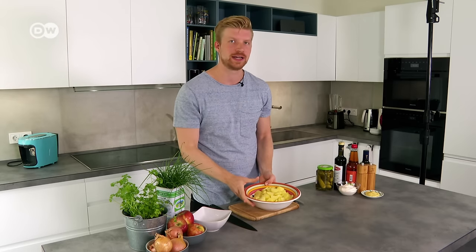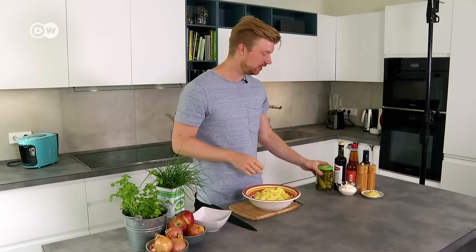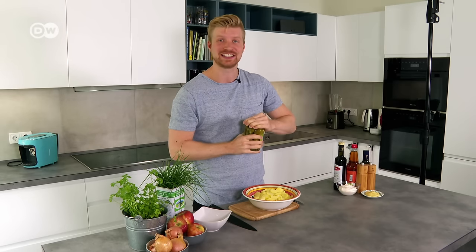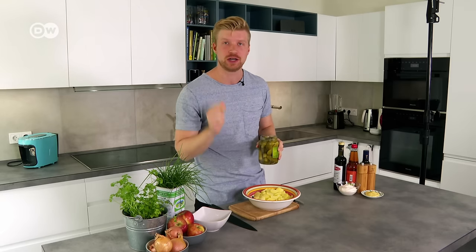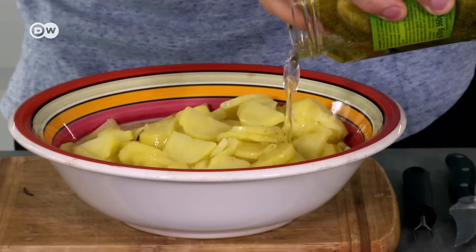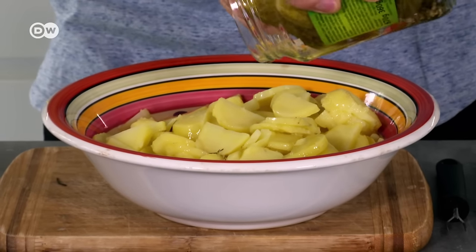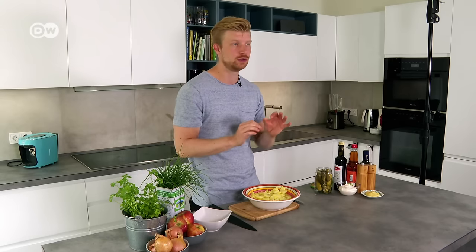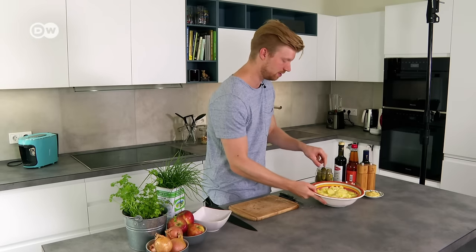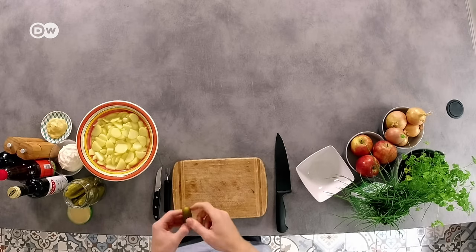The potatoes are now in a nice small size, and here's my grandma's special tip: before we slice in the gherkins, she would add gherkin water into the mix so the potatoes don't get too mushy and don't suck up too much of the mayonnaise — so you finish with a nice salad that's not one gloopy mess. I'm just making sure the slices aren't stuck together. This will coat the potatoes a little bit, and we're going to drain off most of that water in just a moment. Let's get some gherkins in the mix while it sits in the water.